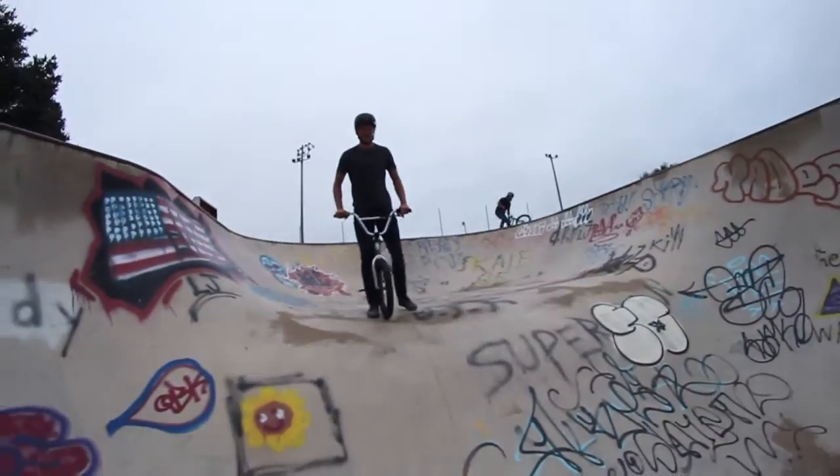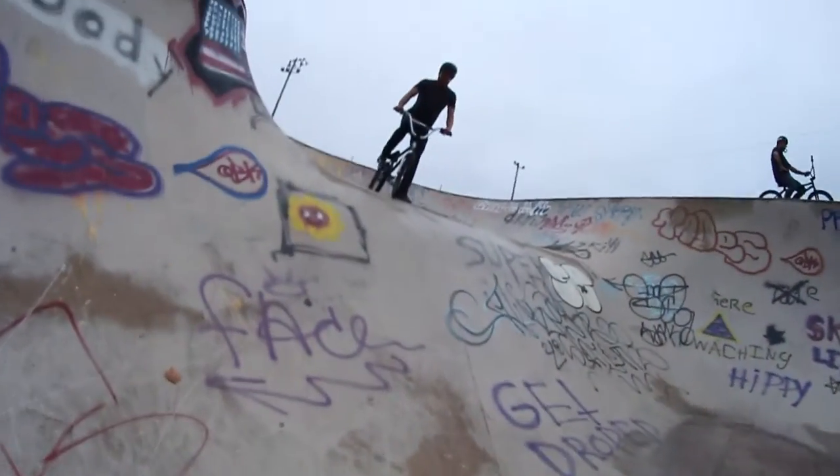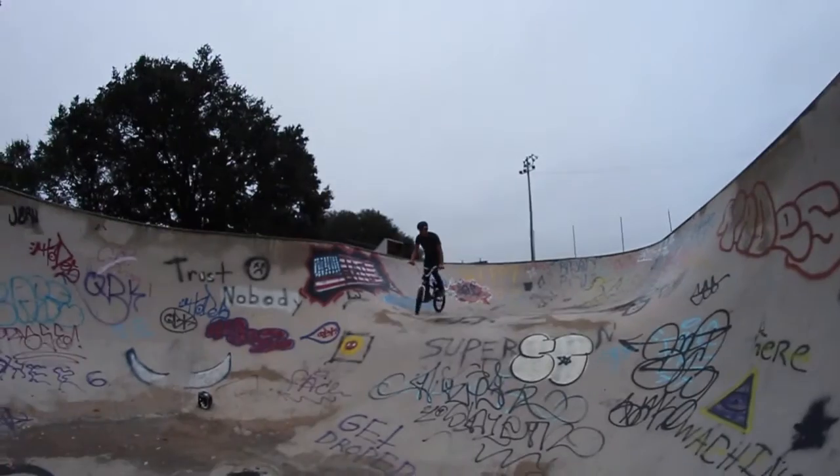I've never even rolled in on it. You're gonna have to move all that stuff — I'm gonna fall into this quarter, air into the quarter. Probably. Alright, here he goes for his first attempt.